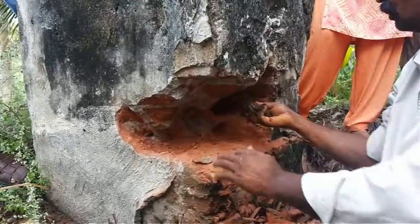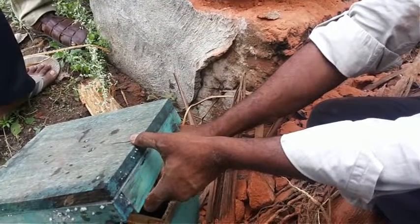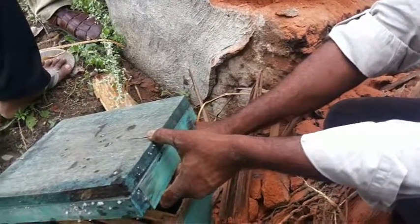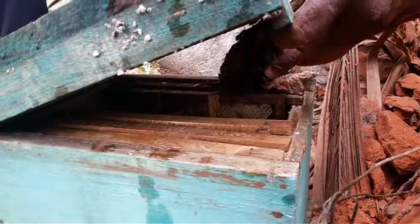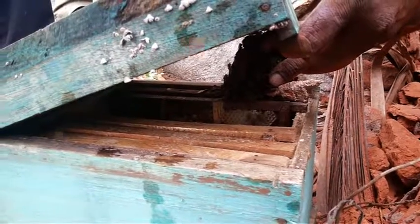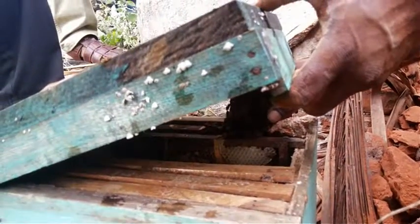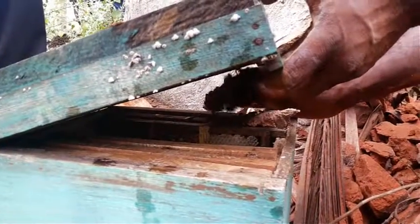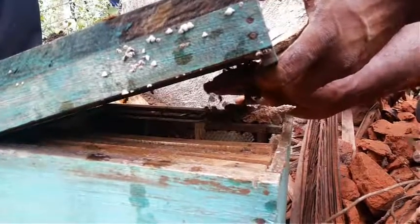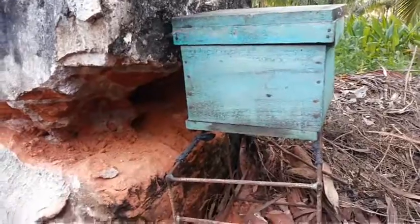For the quicker transfer of bees to the box, scoop the bees and throw them inside the hide box. Finally, the box is placed nearby and transported during the night hours.